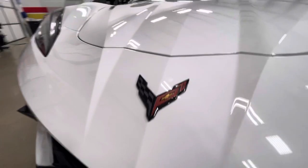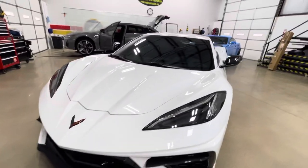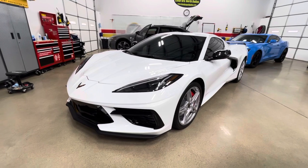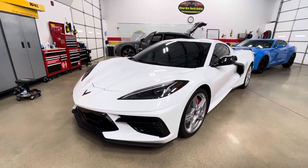Everything looks fantastic. There it is — C8 2022, fully done, fully ceramic coated, and looking great. If you've got a C8, give us a call. ClearBrookNorthDallas.com, 940-703-8301. Take care.